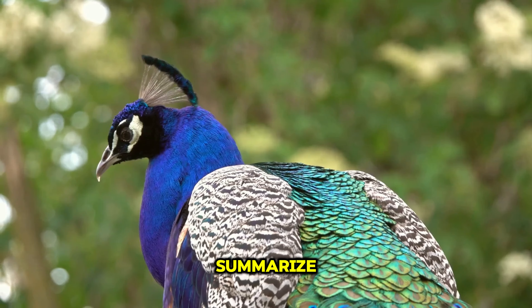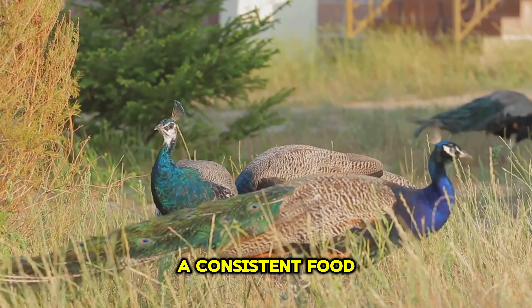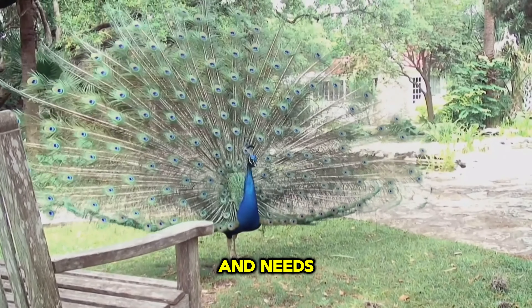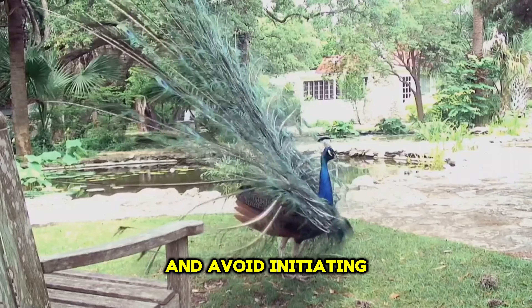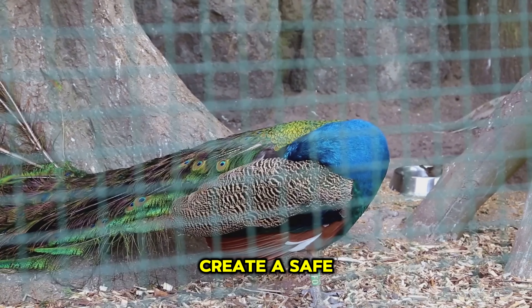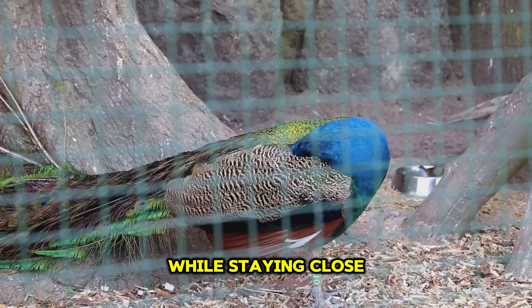To summarize, free-ranging peacocks require careful consideration of their flock dynamics, a consistent food and water supply, and respect for their natural behaviors and needs. Remember: never clip their wings, not even one wing; don't start free-ranging with birds under a year old; and avoid initiating during the breeding season. By following these steps, you can create a safe and suitable environment for peacocks to roam freely while staying close to home.